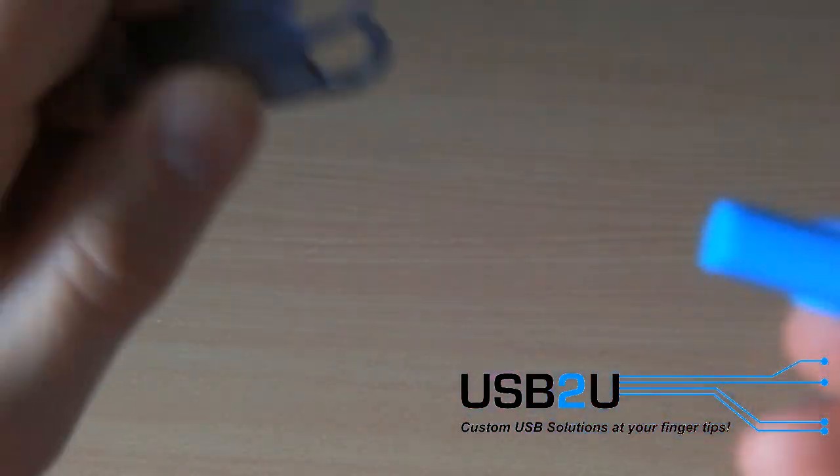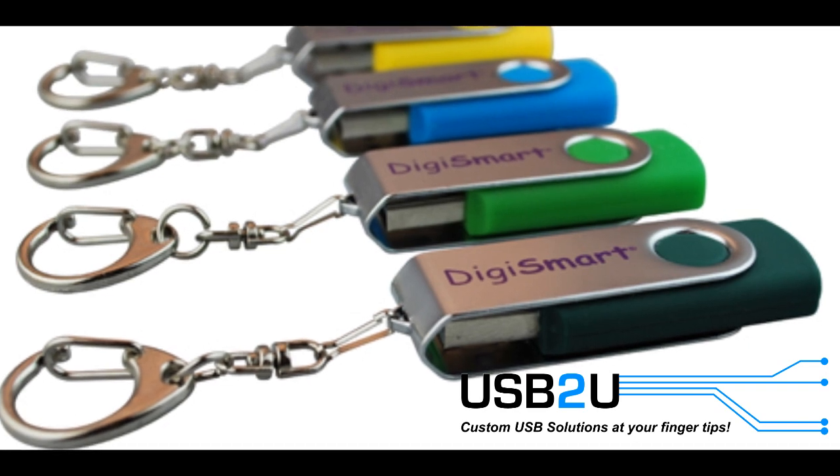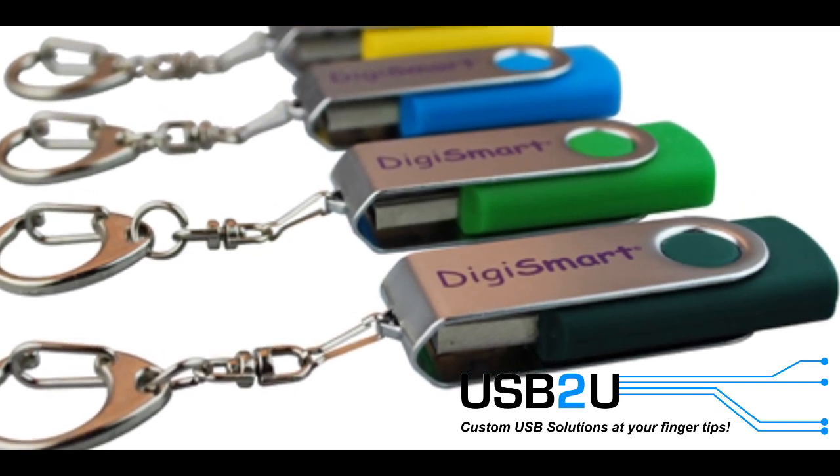And if you get too many printed for an event or fancy a change, simply remove the clip and replace it with another. The Twister also easily allows you to attach a keyring or neck strap.